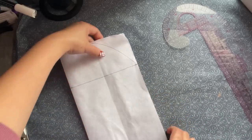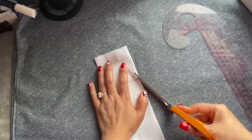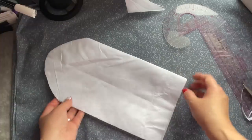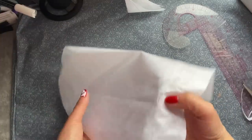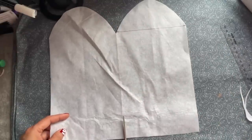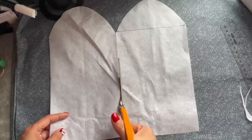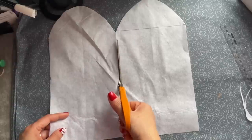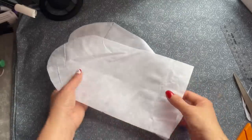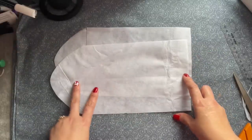Now you can fold it back and then you can cut. So now you have something like that — see the line in the middle, you don't want to cut that. So then you have two templates, which makes it so much easier. Now you're going to find the fabric — you're going to place it on two main fabric pieces and two for the linings.